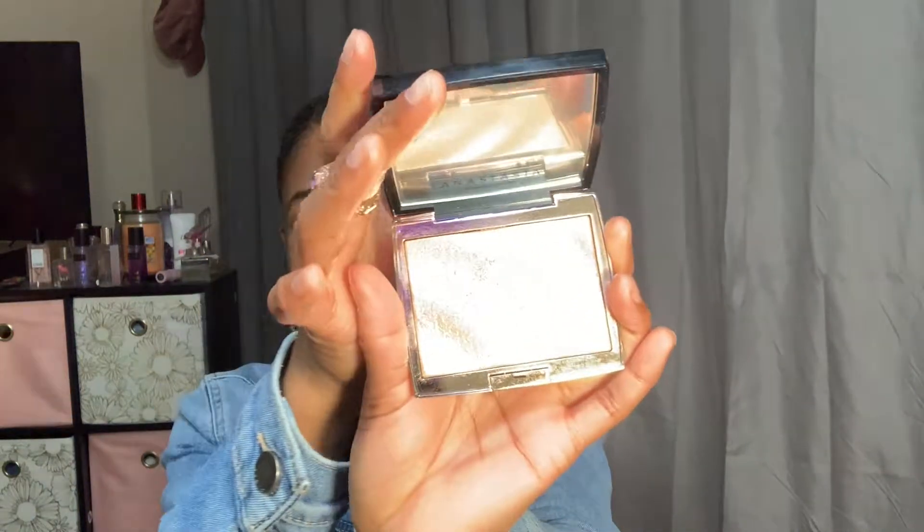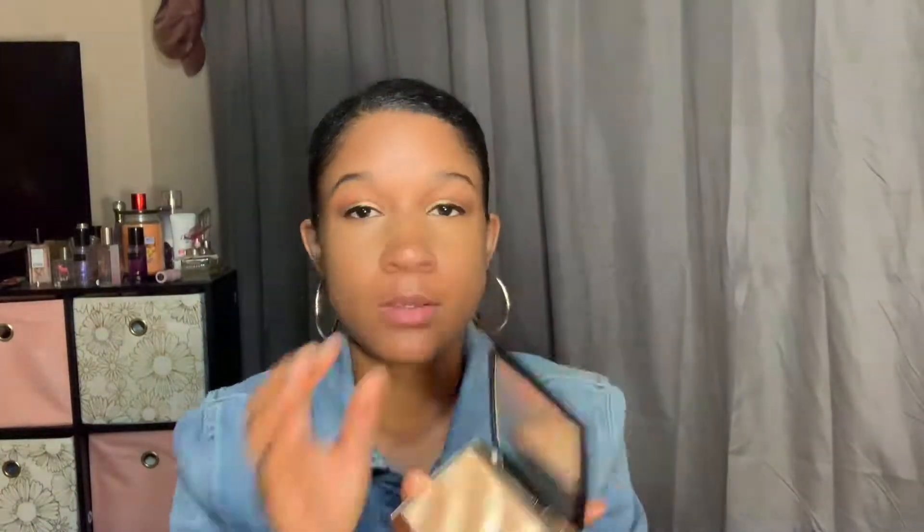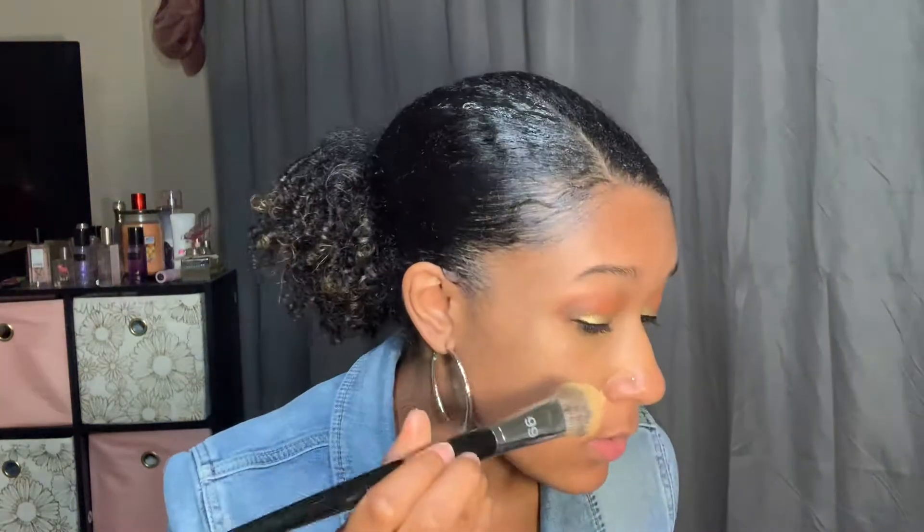All right, so now on to the finale — the highlighter and the lip gloss. I'm using lip gloss today, not lipstick. So I'm going to go ahead and go in with a beautiful highlighter. Look at that — you see that? I know you see that. And I'm going to put this on.